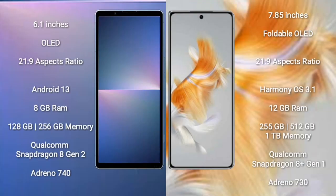Sony Xperia 5 Mark 5 comes with a 6.1-inch OLED display and aspect ratio 21:9. Huawei Mate X3 comes with a 7.85-inch foldable OLED display and aspect ratio 21:9.